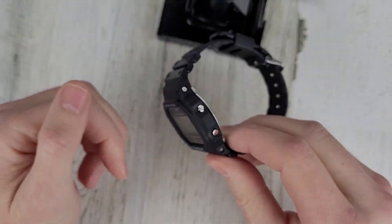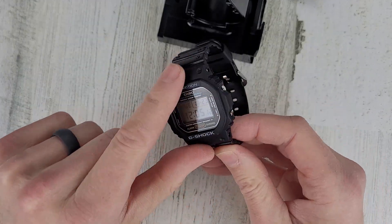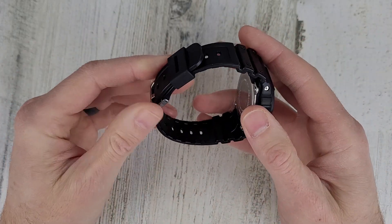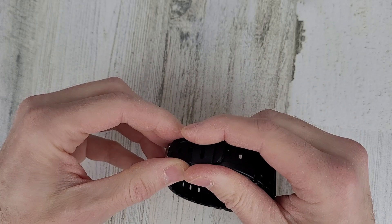I forgot how light these are. The G-Shocks I've been wearing lately have the metal bezel on them. Alright, let me get this on wrist and then we'll close out the video.